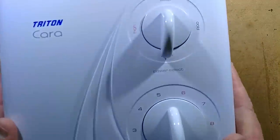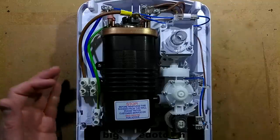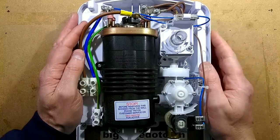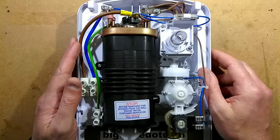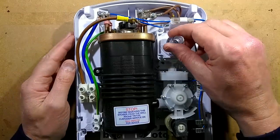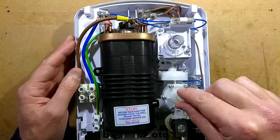So let's take the cover off — it doesn't come off this easily normally; I've taken the screws out. You may notice the video quality is different and the sound quality is completely different — let me know what you think, it's a different device I'm using for filming. So inside, we've got the switch that controls the turning on and setting the temperatures.